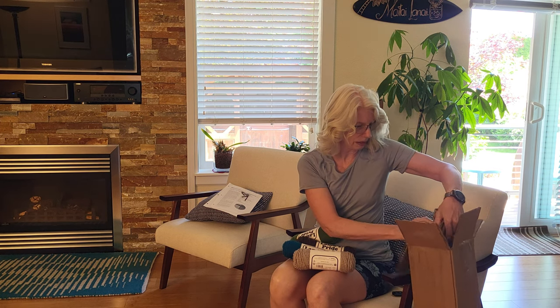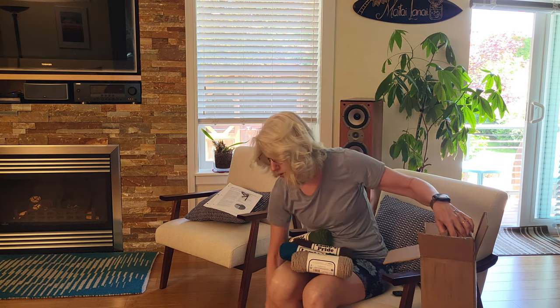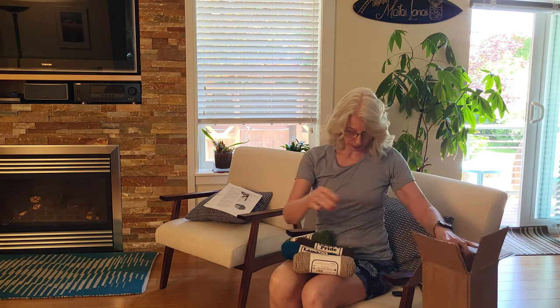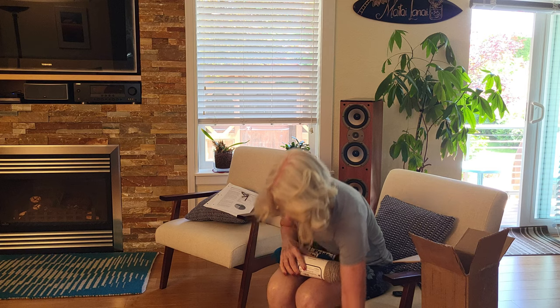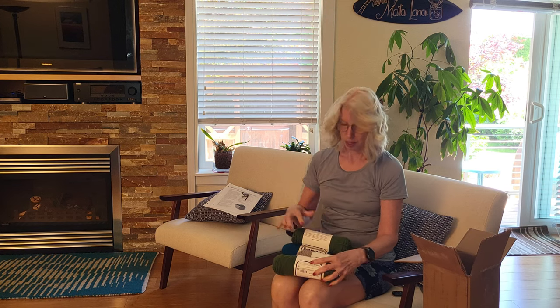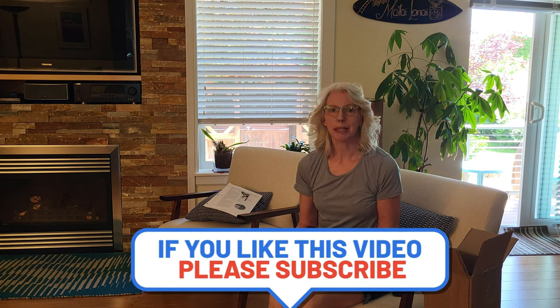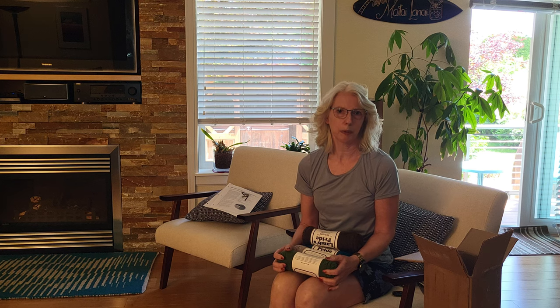Oh yeah, some texel cord — can never have too much texel cord. That's it! I'm really excited to get started with this project, so if you'd like to follow along with me please like and subscribe and you'll get notifications when I release new videos. Thanks, happy weaving!